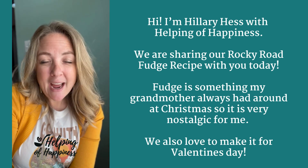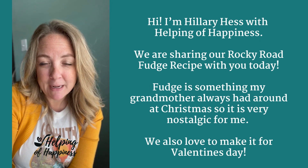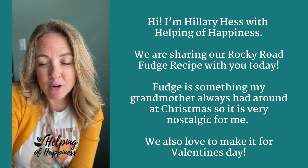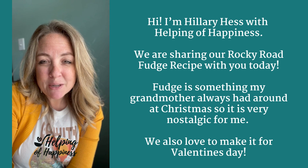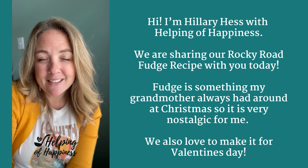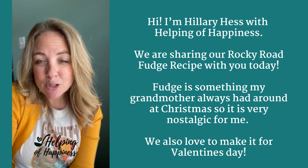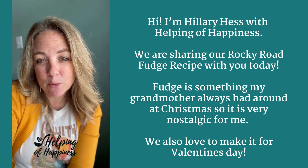We didn't always have time to make fudge for Christmas when I've had my little ones and we're making so many other treats. So we started making fudge in February in honor of my grandmother's birthday after she passed away, which actually turns out to be perfect because that is also Valentine's time, and this fudge is so good for Christmas or for Valentine's. It also ships really well if you need to send a really yummy treat to a loved one in the wintertime.